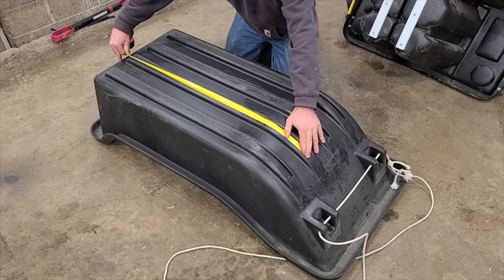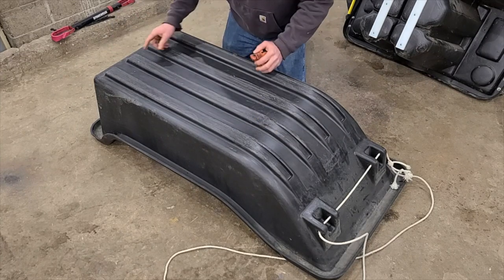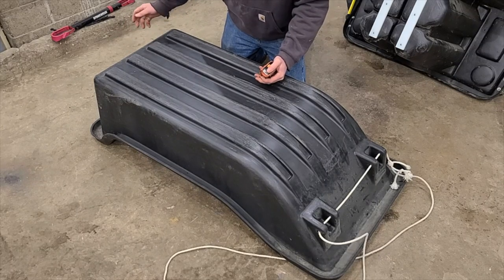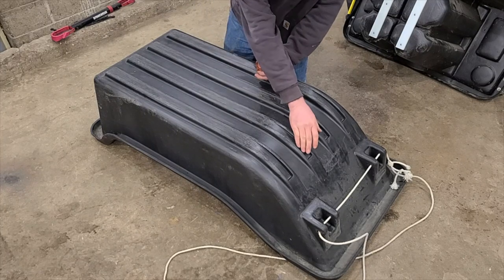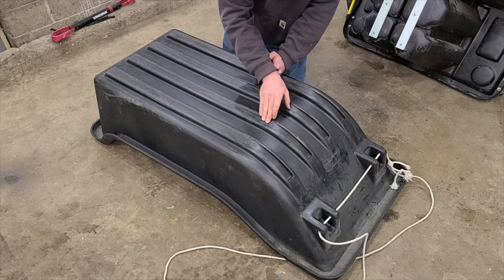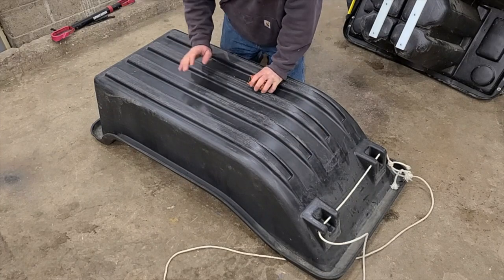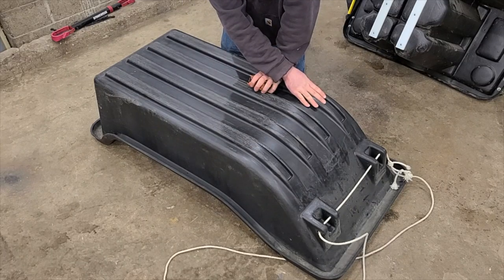Looks like we're at 37 and 5 eighths. You don't necessarily want to go beyond this because then you could cause strain if you're dragging it backwards. I had the tape measure upside down — that's just to get a more flat surface without the bulge of the tape measure. So I'm going to cut all four of these to 37 and 5 eighths.